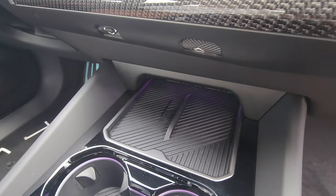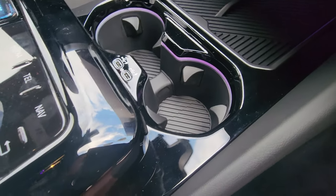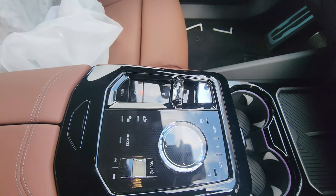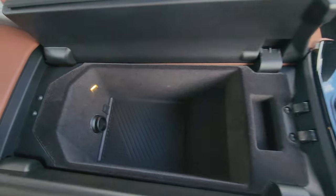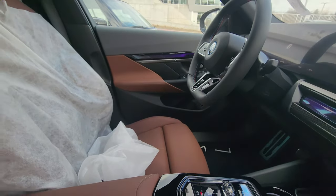We have iDrive 8.5, wireless charger on the left, storage on the right, ambient light on the cup holders, two USB Type-C charging ports, glass controls, start button, shift flicker, iDrive controller, volume wheel, and a 12-volt plug.